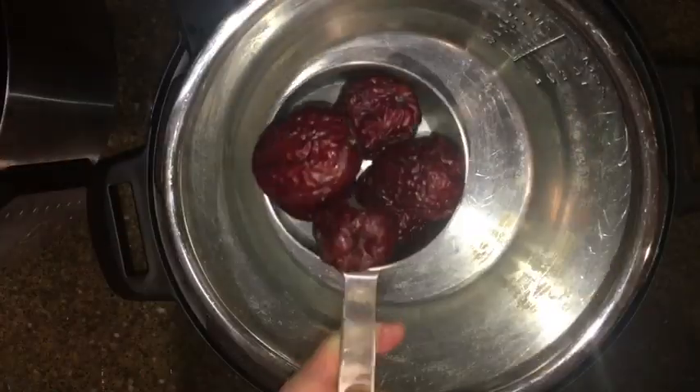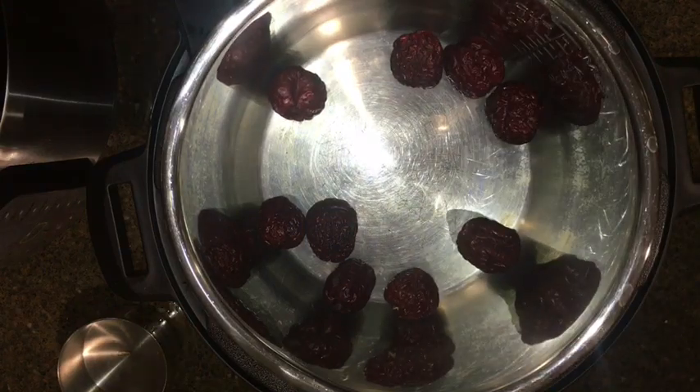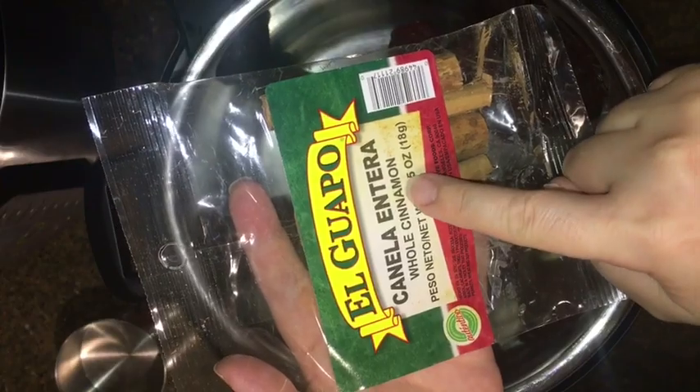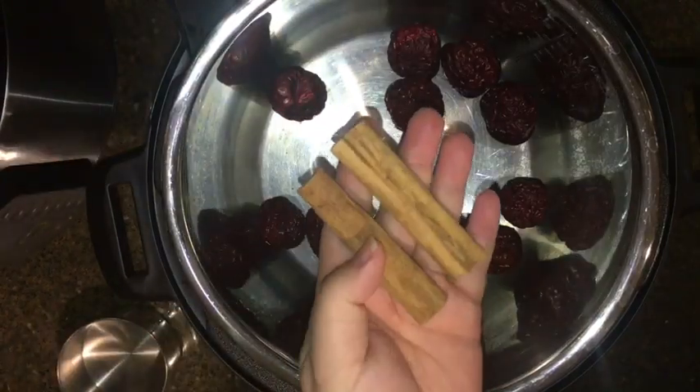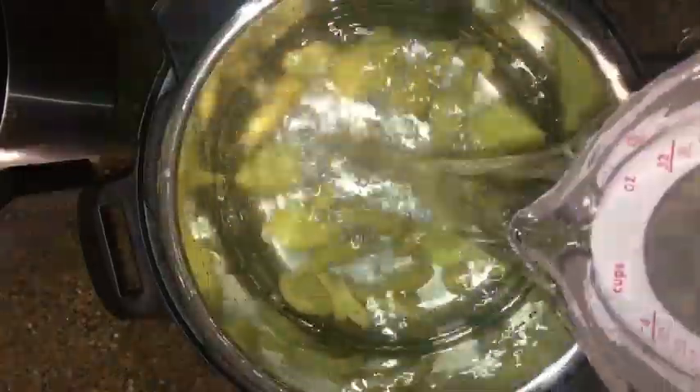I'm going to add about one cup of these dried jujubes, which is going to be about six to eight pieces. These are going in a separate pot along with two cinnamon sticks. Then I'm going to add eight cups of water, and also eight cups of water into the pot of ginger.